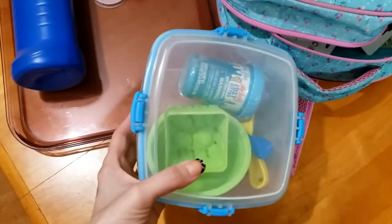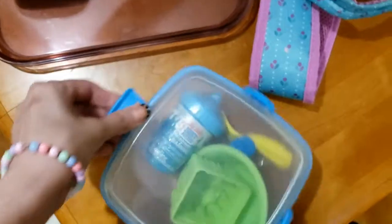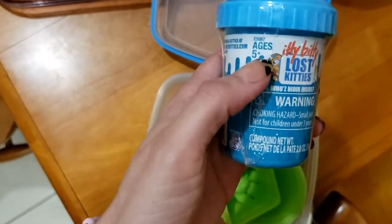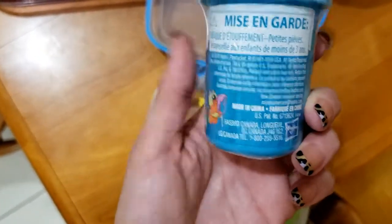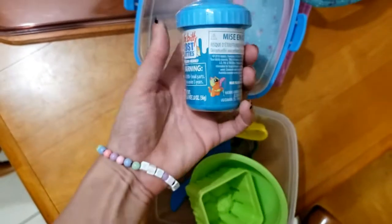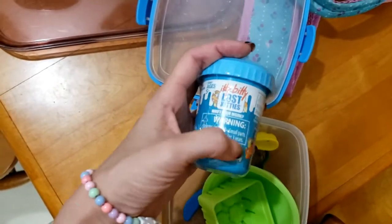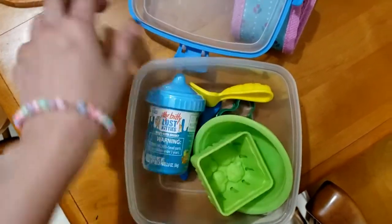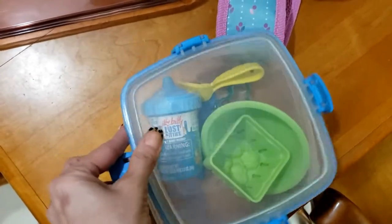Isso aqui é um potinho com coisinha de massinha. Aqui dentro tem um negócio — é o Lost Kitties. Eles vêm tipo uns bichinhos pequenininhos, de gatinho. Vem dois ou três em cada potinho desse. O restante é tudo massinha — é um potinho cheio de massinha e com três gatinhos escondidos dentro da massinha. Então elas vão brincar com o gatinho e com a massinha, e com essas coisinhas aqui.